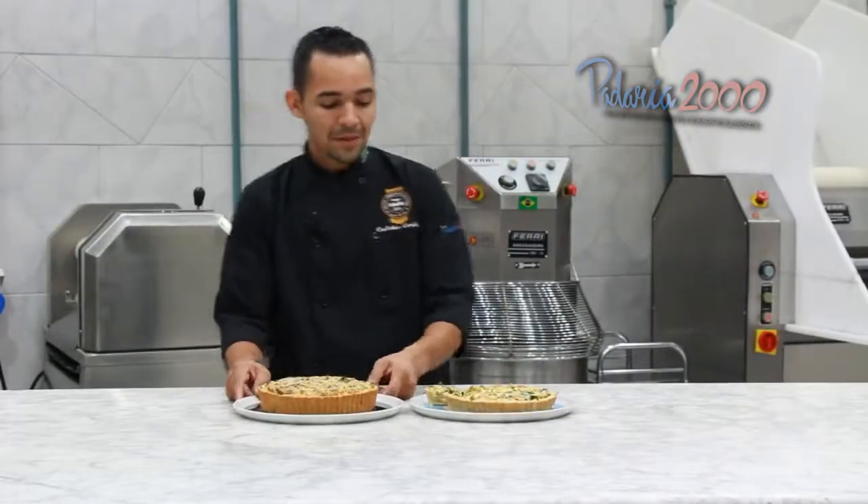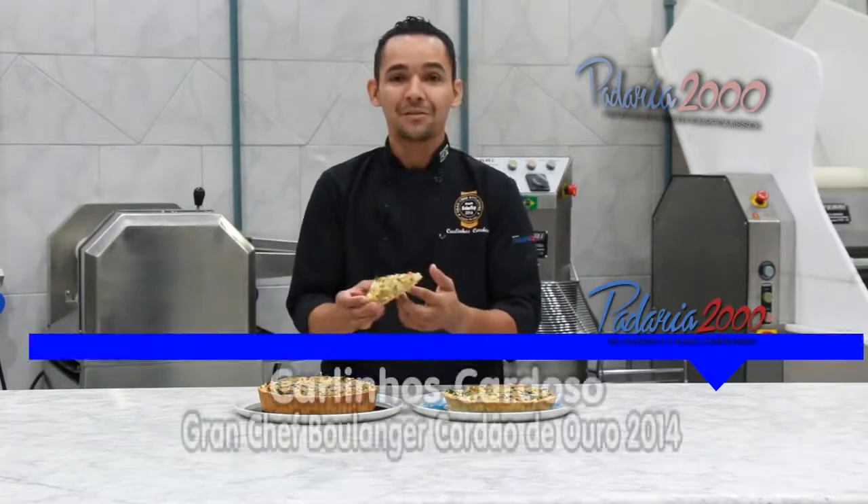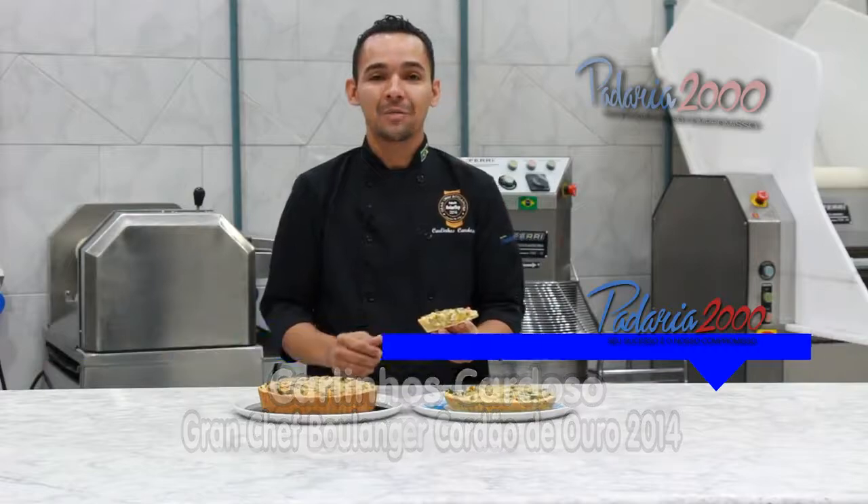Look at the result — palmito with tapioca, it was excellent! The taste and the flavor. I hope you enjoyed the recipe. See you next time!